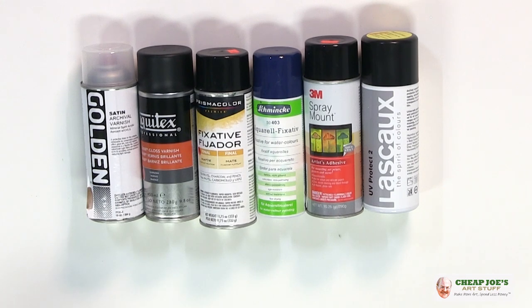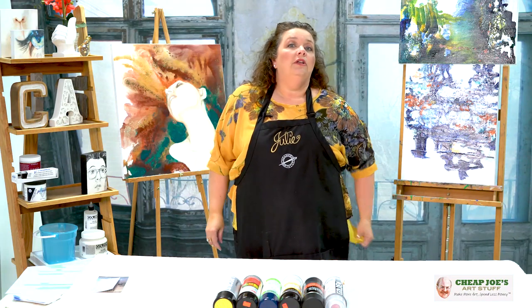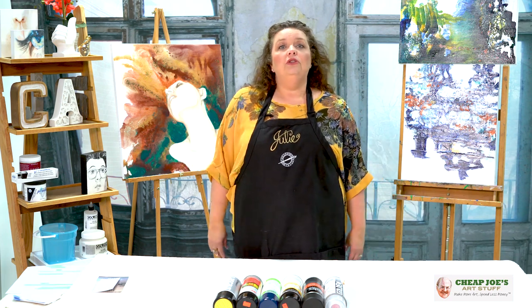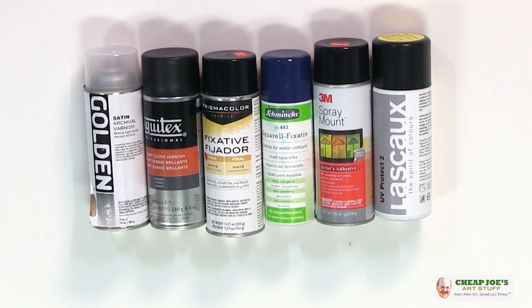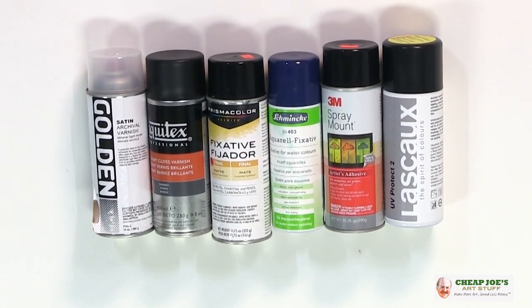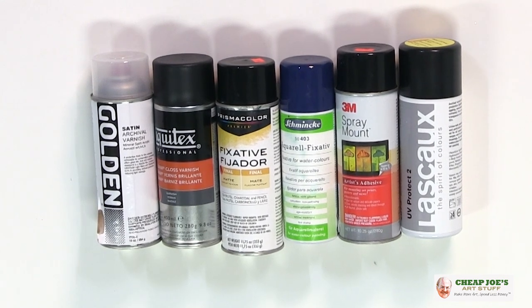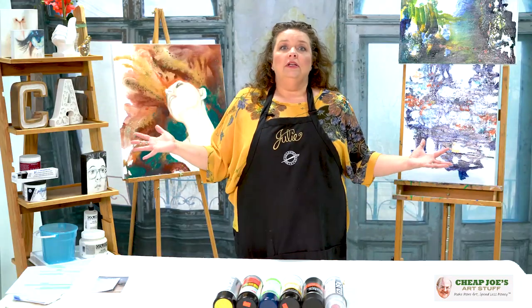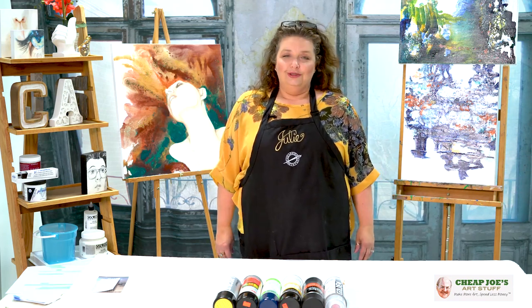The purpose of this is for me to be very clear: we want you to be as safe as possible, and we also want you to be successful with your art endeavors. Please make sure to read the directions carefully. Do not use any of these products indoors — take them outside. Find yourself a large piece of cardboard to put down underneath and a dry space where you can use these effectively, and always follow the directions, be careful, and enjoy.